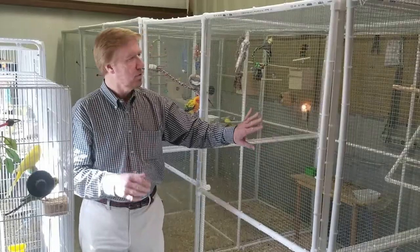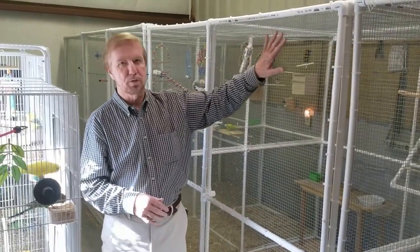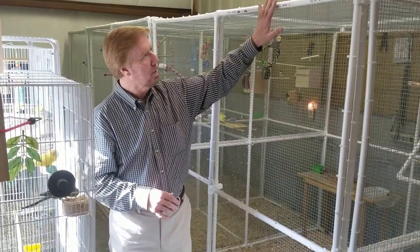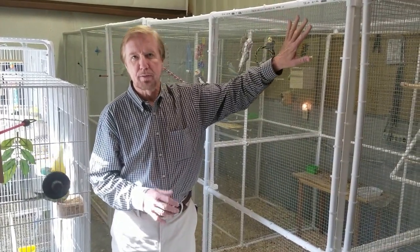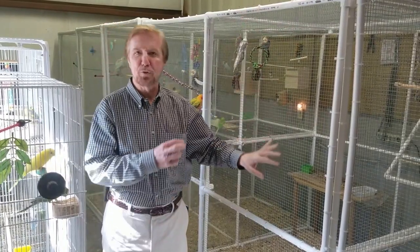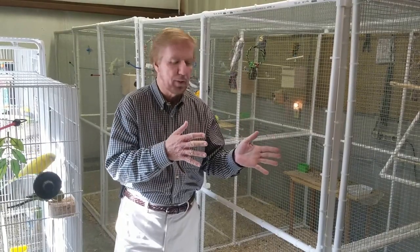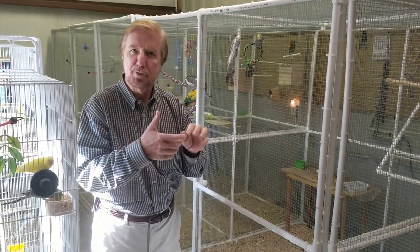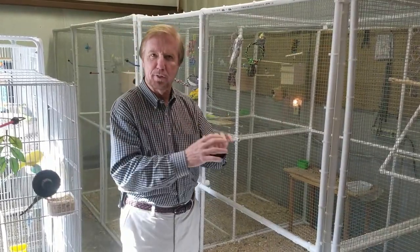When you get your kit, you're going to have 20 panels. These are half inch by half inch mesh wire panels. They'll come with all the edges trimmed for your safety, all the PVC pipe, all the specialty fittings, everything will be included in your kit. You'll also get the 500 zip ties and the zip tie tool that makes it much easier to assemble this.